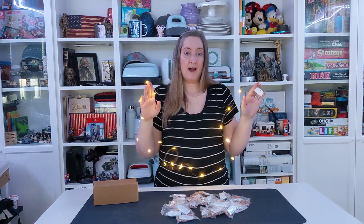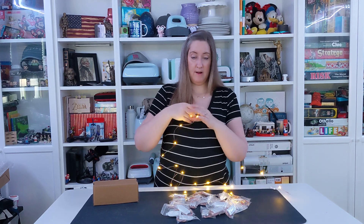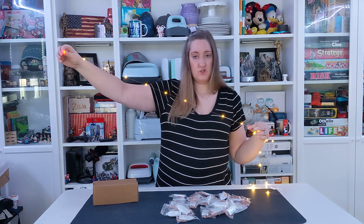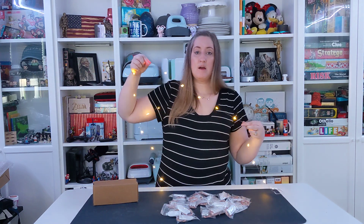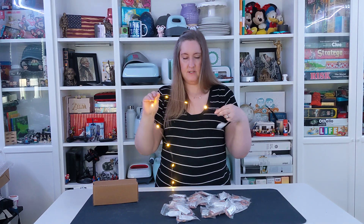This is a 32-pack of warm white LED wire lights. Each light strand is 7.2 feet long and they are waterproof, so you can put them in a variety of different decorations.